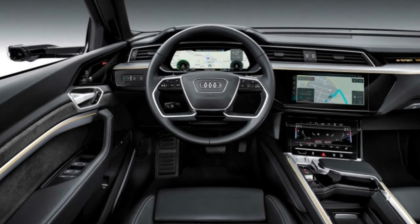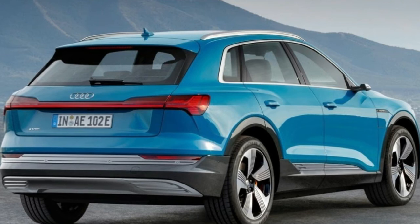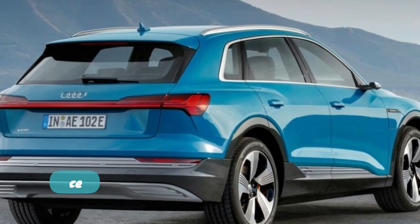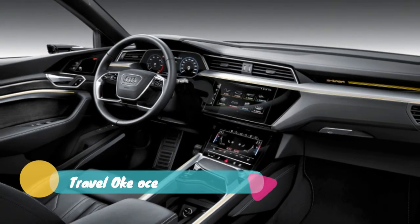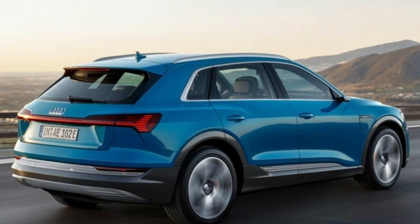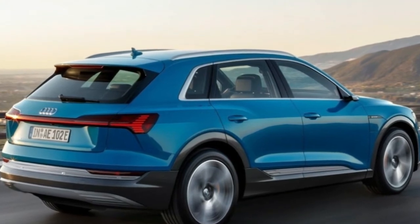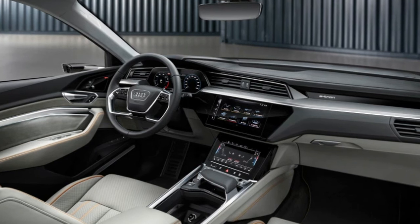Depending on load, the e-tron can drive using just the rear motor; the front motor begins powering the front wheels when more power is demanded or when driving conditions require additional traction. In the floor between the motors is the battery pack, and at launch it will only be available in a 95 kWh form. The EPA-rated range hasn't been released yet, but the WLTP rating is 248 miles.